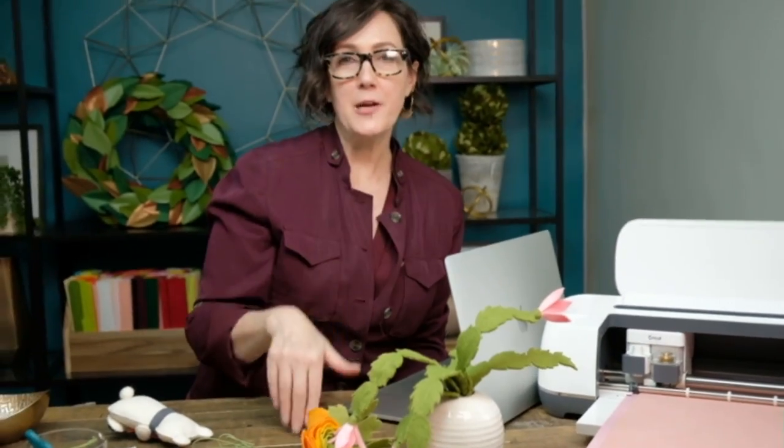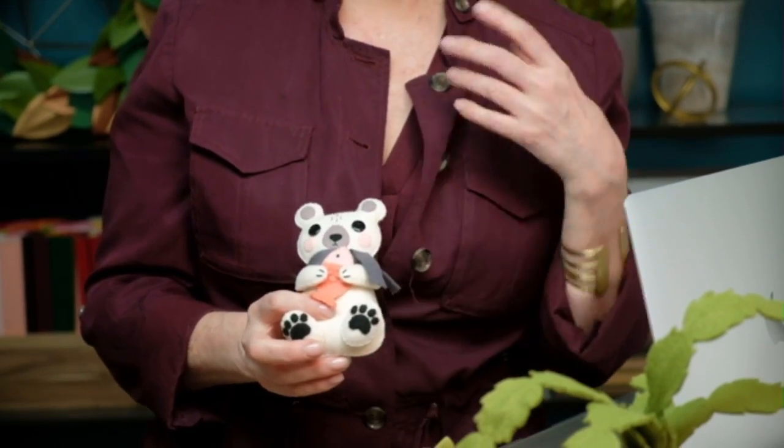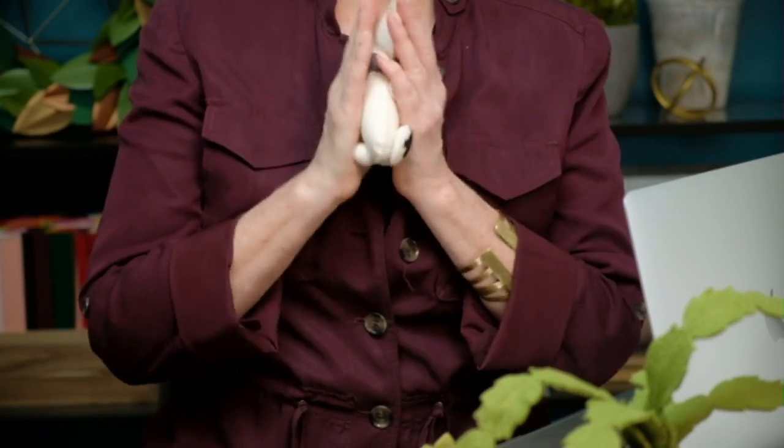Even if you select felt and Design Space says put your other blade in, just overwrite it and ask it to do rotary. We buy our felt from a site called Benzie Design — we'll put a link below. She has a beautiful array of colors and you can get them by the sheet. It's a wool blend felt — that's the big difference. We really never use a fully synthetic felt. It has at least 20% wool mixed in with synthetic fiber, which makes it so much more touchable. We always, always use wool blend or wool. Wool is really expensive, so this is great for making toys or things for kids.